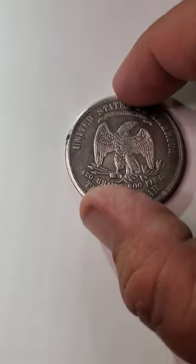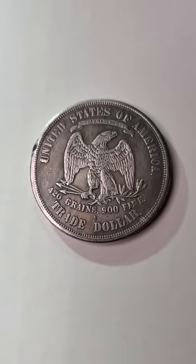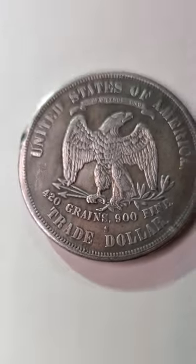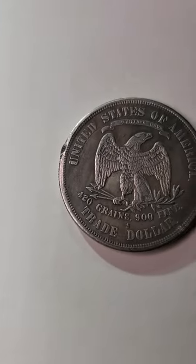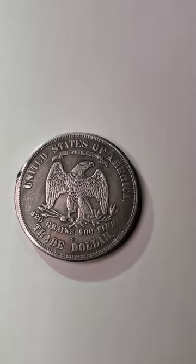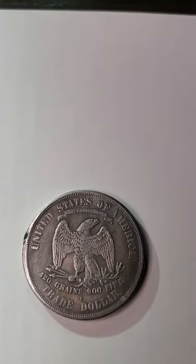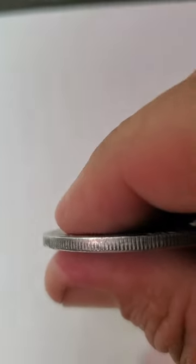So basically, this U.S. trade dollar — if you look at it really close, it has an assay mark on it. It was made of basically silver, 10% copper as well. It is 420 grains, and the edges are reeded, as you can see.